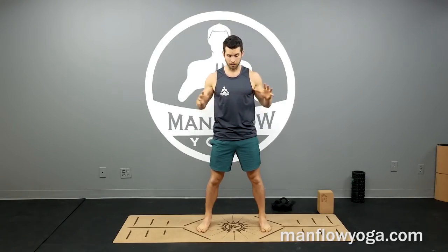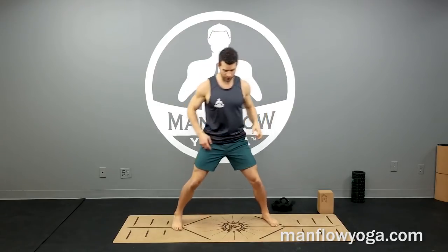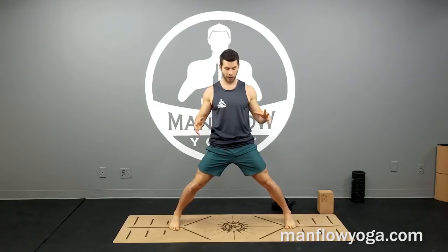Hey guys, it's Dean. Welcome to Man Flow Yoga. In this video I'm going to show you a very quick, simple routine that you can use to improve your groin flexibility and mobility. You don't need to be flexible to do this — you can be a total beginner, no yoga experience required, and you won't need any equipment. You'll want a yoga mat or a surface that doesn't slide; I wouldn't recommend a hardwood floor with socks, but carpet should be okay.